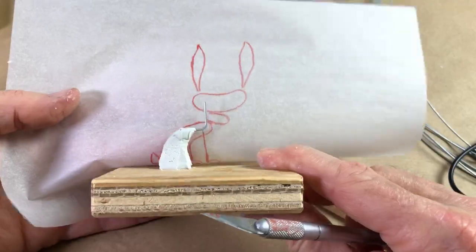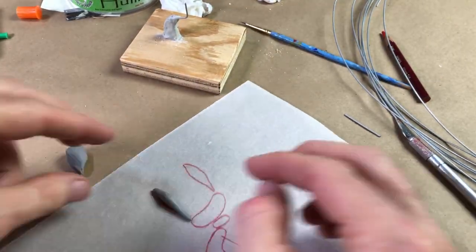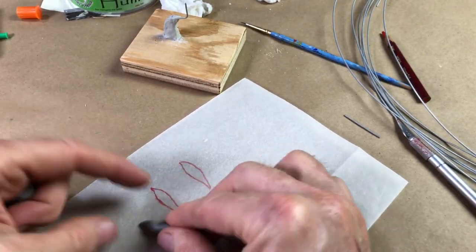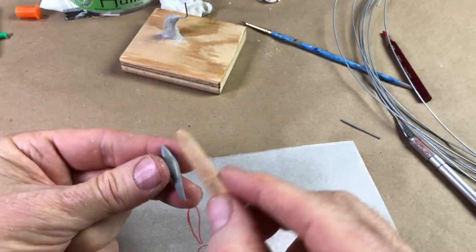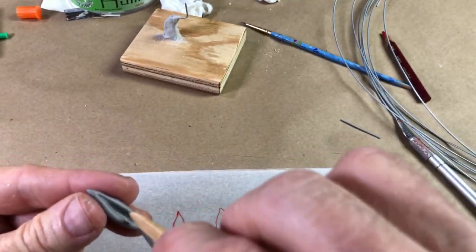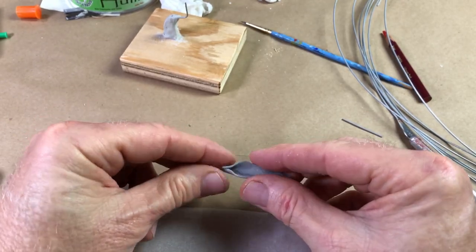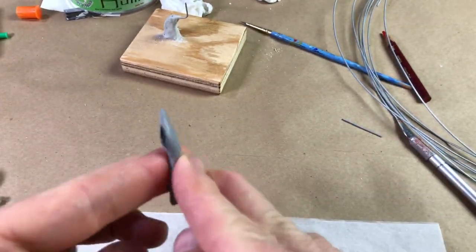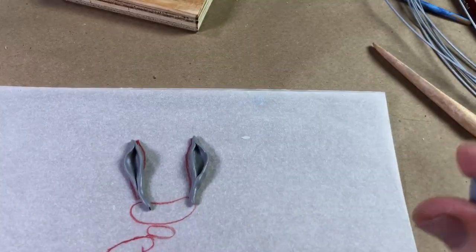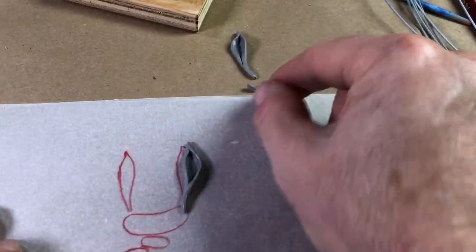We can let the Magic Sculpt harden for about an hour and in the meantime work on the ears. I shaped out the first ear, got it pretty close, then opened it up with a tool, scooped it out and shaped it — that worked really well. The other ear I thought might be easier to flatten it out like a leaf and then shape it into an ear, and that worked pretty good too. Either way, both ears came out looking good and we're ready to move on.